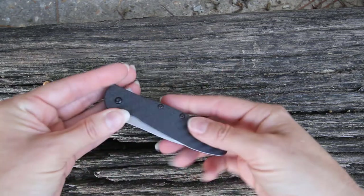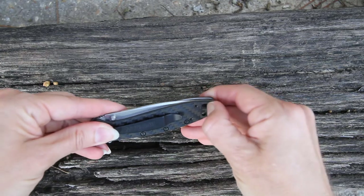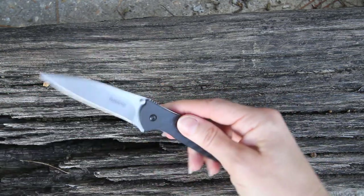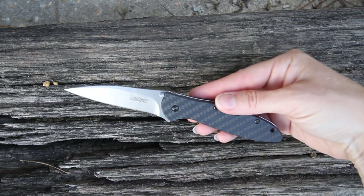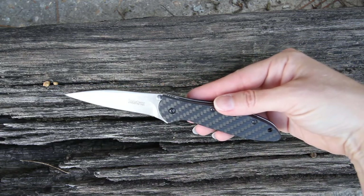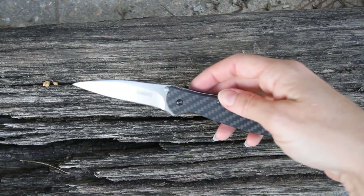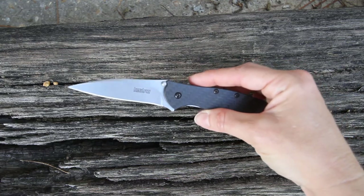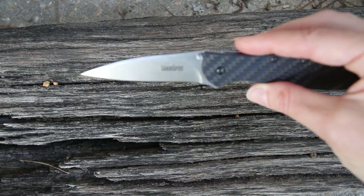You have a locking mechanism to keep this from opening on you in your pocket. When you are ready, just unlock it and use the flipper here to have a nice quick and easy opening — it's called the Speed Safe assisted opening. This blade has the stonewashed finish on it, which is going to help keep your everyday scratches from showing.